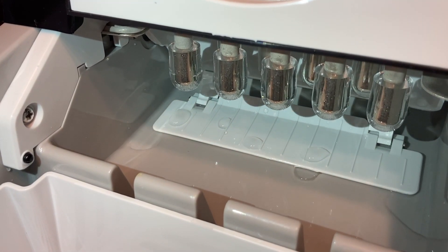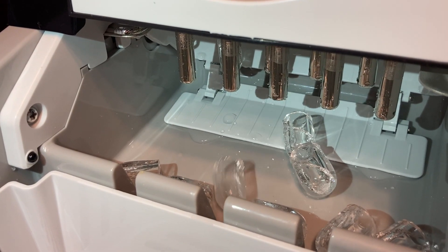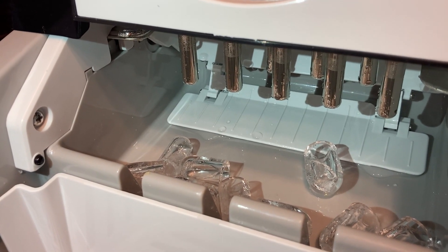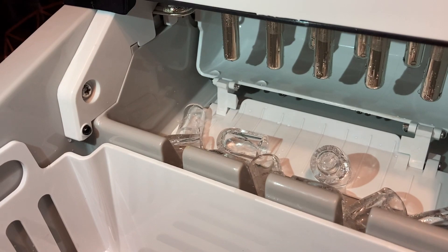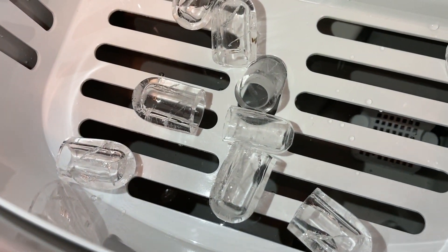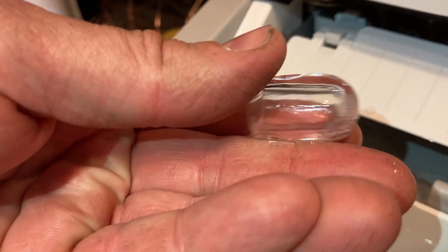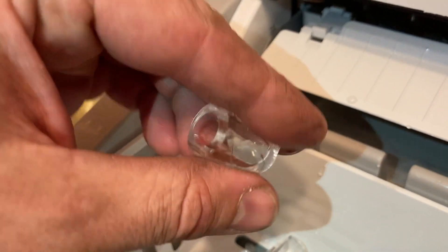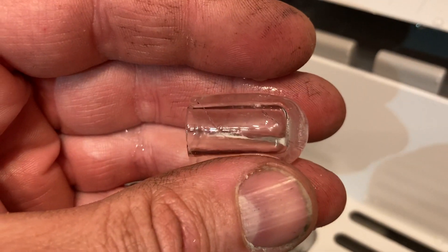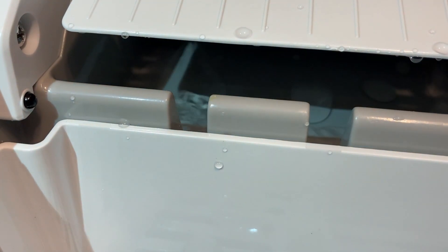We'll hopefully catch it on its first eject — and there it goes! Those are our first ice cubes — they look like little bullets actually. Take a look at that: it's got a hole in it, like a little tube. My hands are dirty so I won't put this one back, but that's awesome — it's quite clear. Super cool!